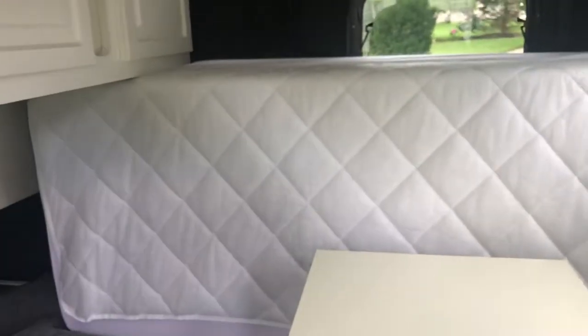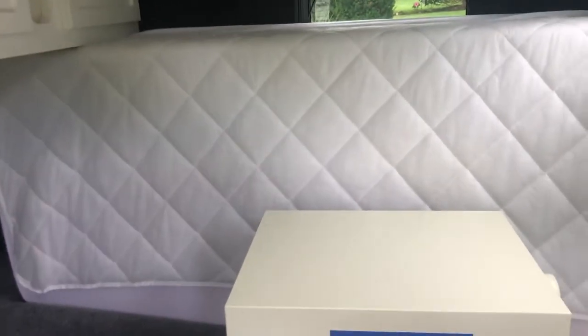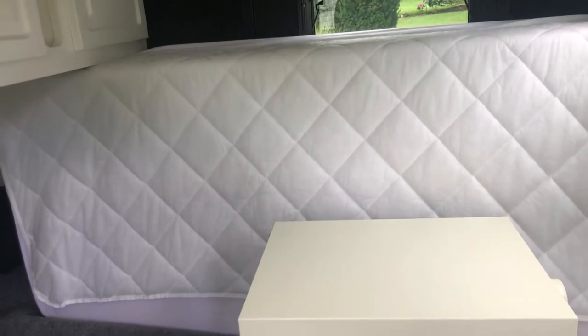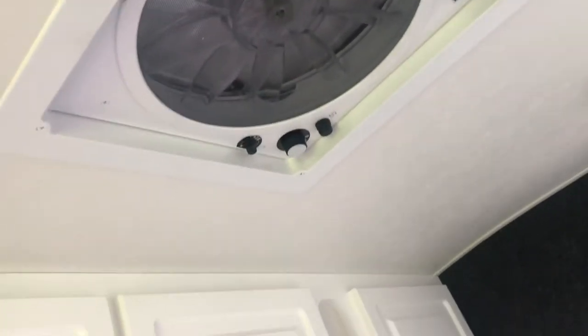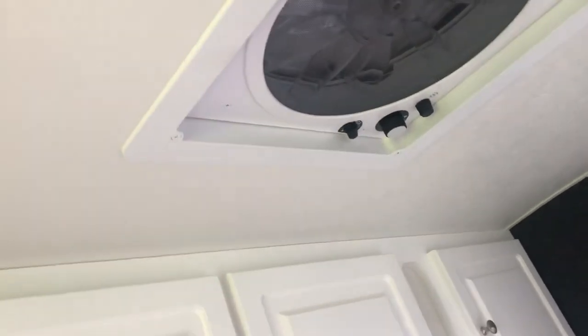This particular unit has a tri-fold queen-size bed. This will fit a king size, and I'll probably be putting in a king-size foam mattress for better comfort. There's also a five-speed fan that will both draw air in and push air out, so you can use it either way.